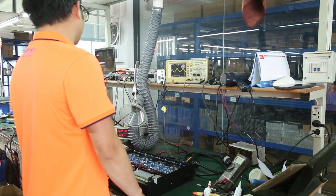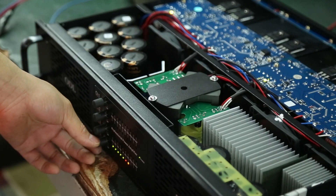After assembly, technicians will also test each channel using oscilloscopes.